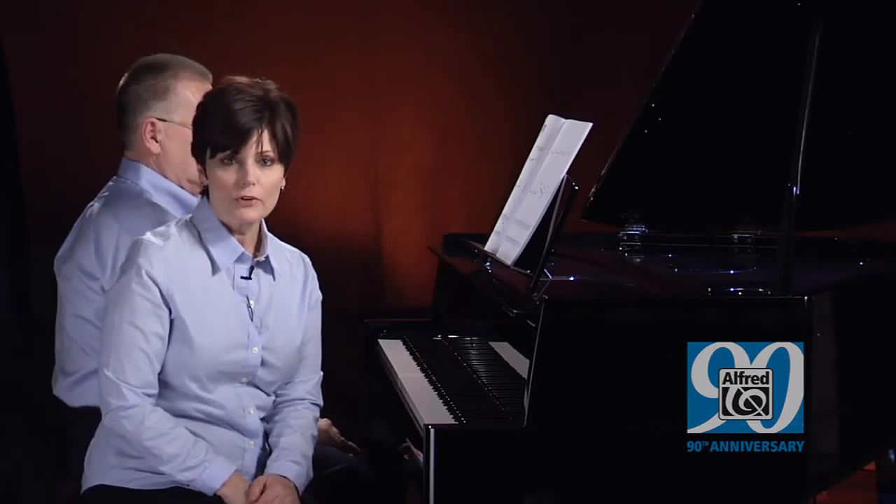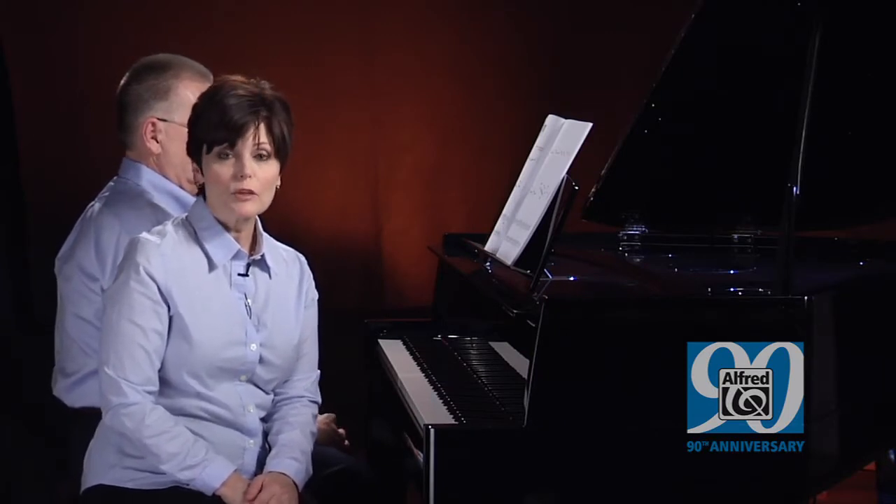In First Book of Favorites, the pieces are exactly the same as those in the pre-reading book, except they are notated on the staff.